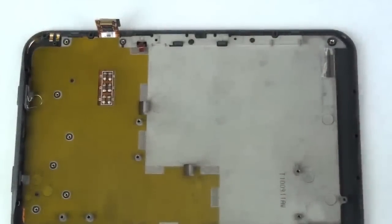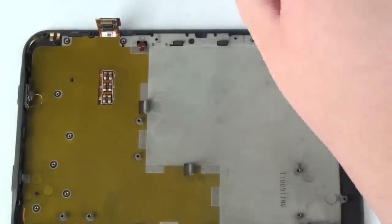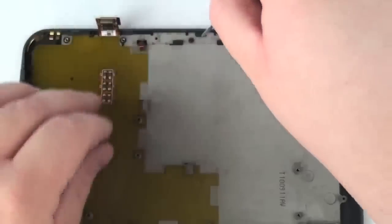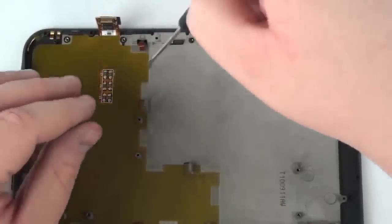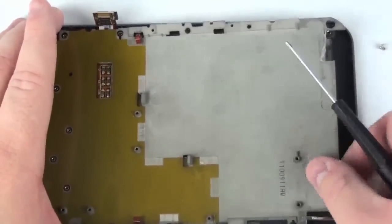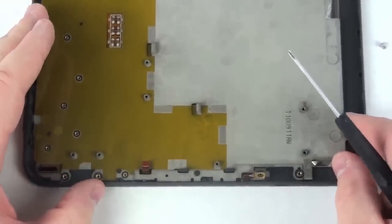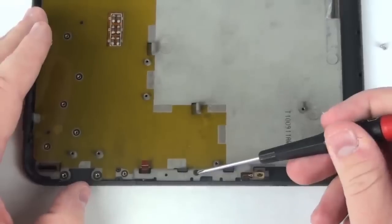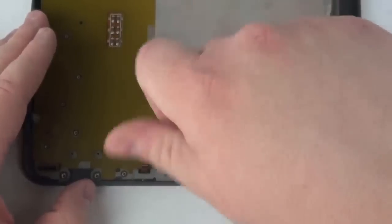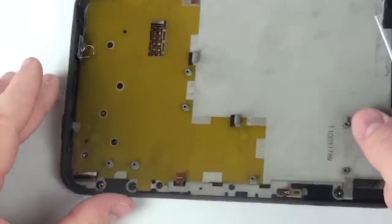To remove the mid board, take your Phillips head screwdriver and remove the three Phillips head screws from the mid board. Once this is complete, simply lift the mid board.